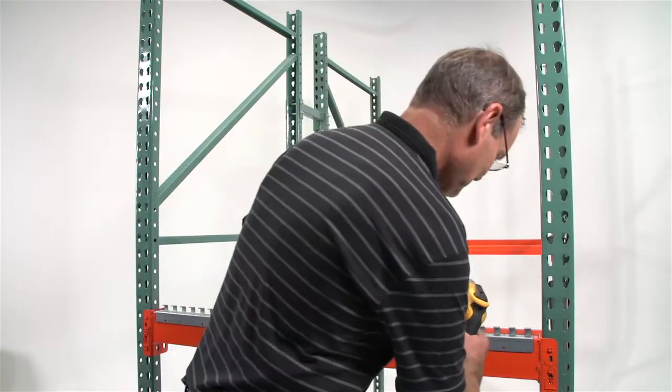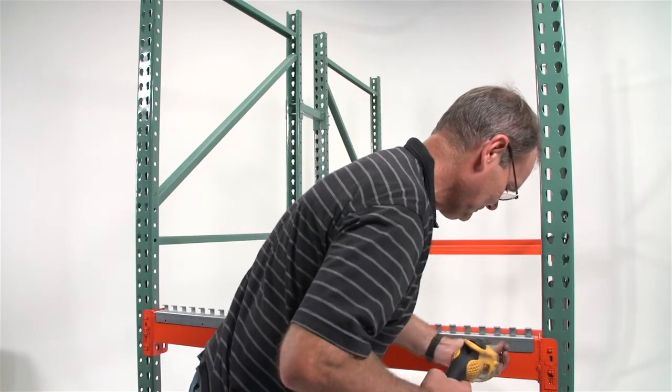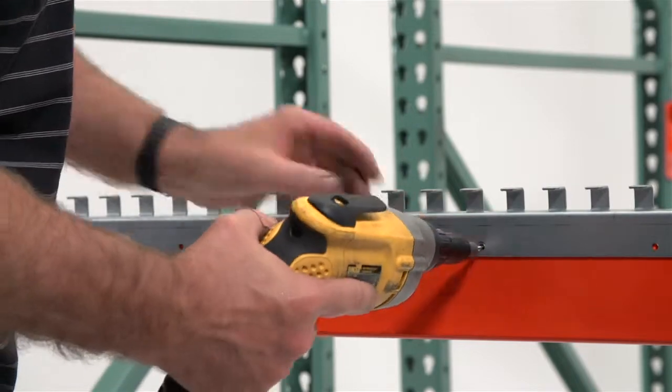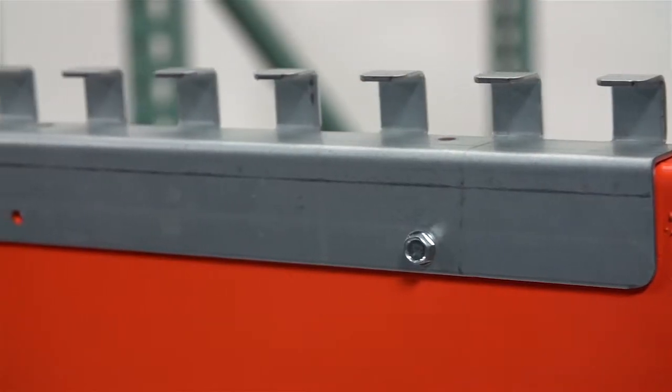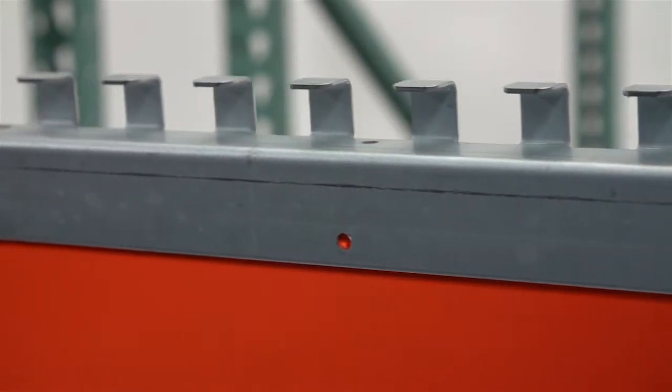Install the retainer angles. Use the tech screws to attach the pre-punched retainer angles to the outside of the front and rear beams. Use the drill with the hex head to install the tech screws and secure the retainer angles to the beams.